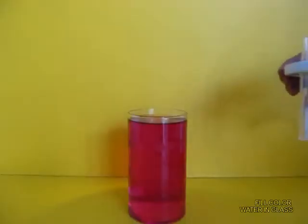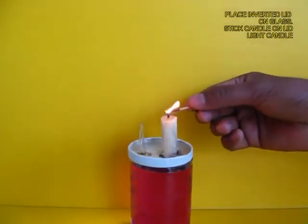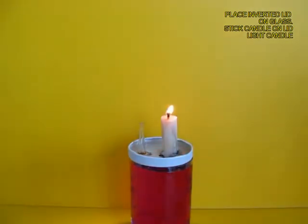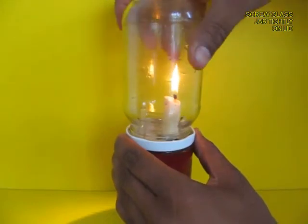Wait for a little while for the glue to dry, then place the lid on a glass full of colored water with the dropper dipping into the colored water, along with the candle. Hold the lid with one hand and screw on the glass jar.